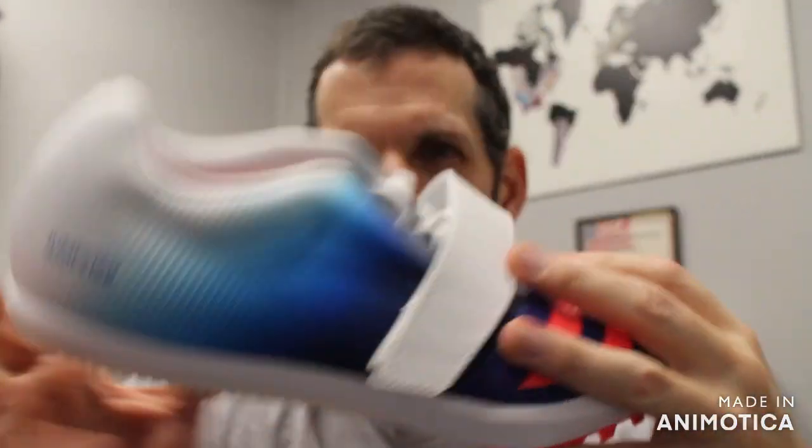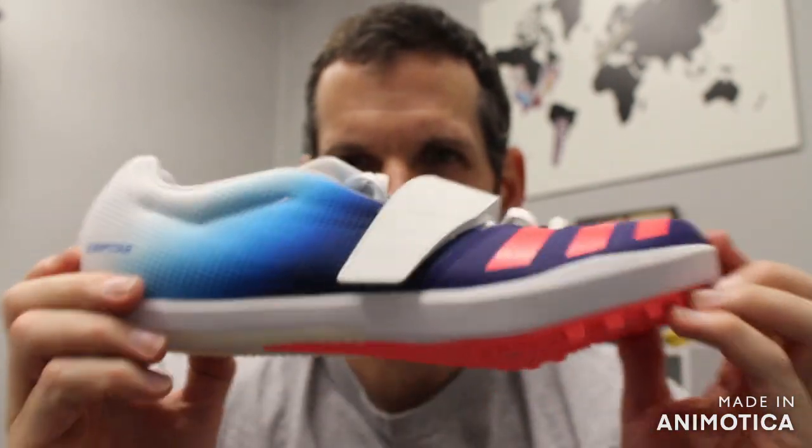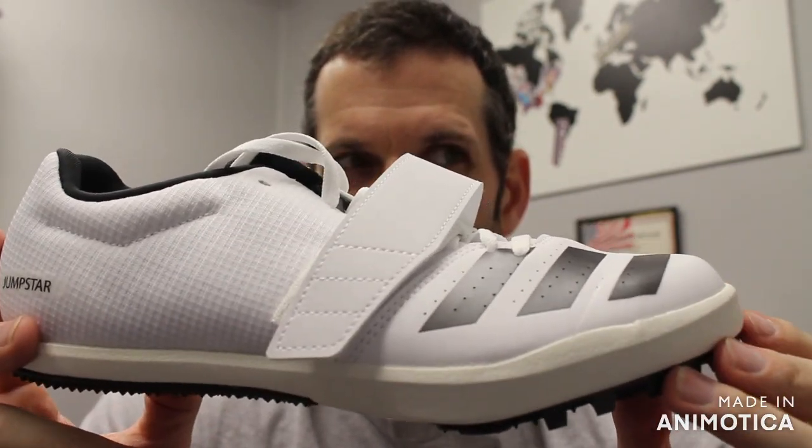We do have some of these on sale at vsathletics.com. Go to the sale page and you'll be able to get this and all older models on sale. The new Jumpstar retails at $65.